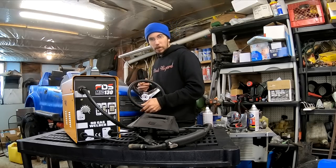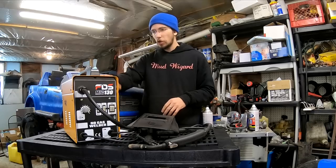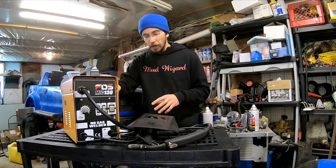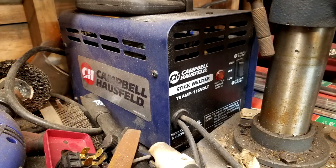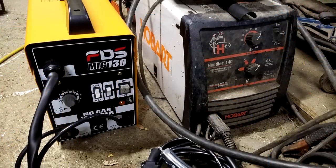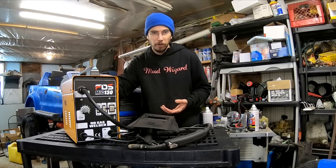Hi everyone, Redneck Computer Geek here, finishing up the last couple of touches on the gas-powered Power Wheels, but I wanted to do a video on this Go Plus MIG 130. It's a great little welder. I'm very impressed. I've worked with a bunch of different lower-end 110 welders. I have a Campbell stick welder from Walmart that I really like, and I also have a Hobart 140. The Hobart 140 when I originally bought it was about $800; nowadays they can be picked up on sale for like $500.